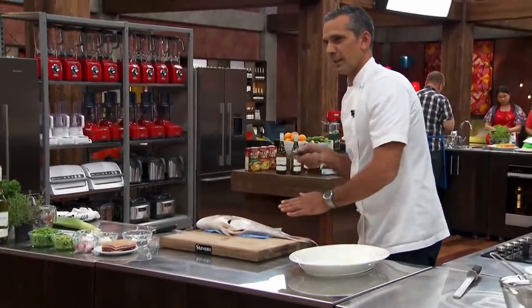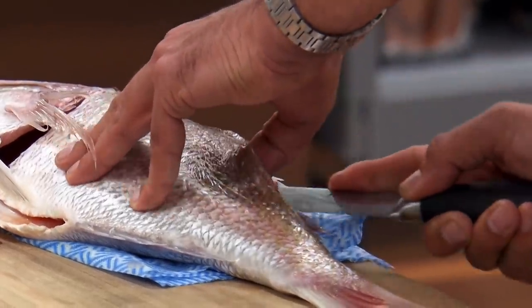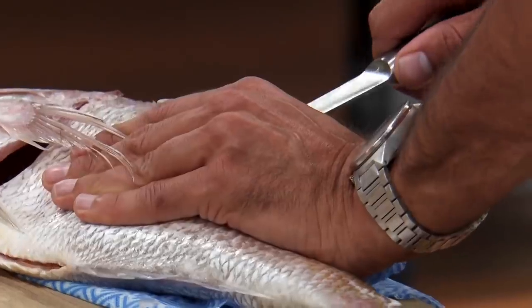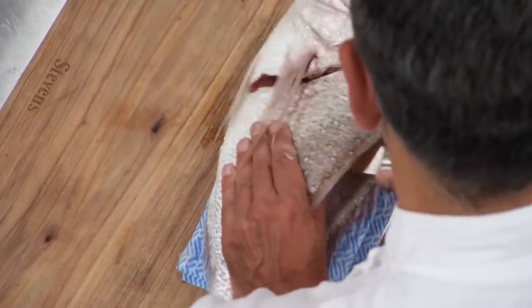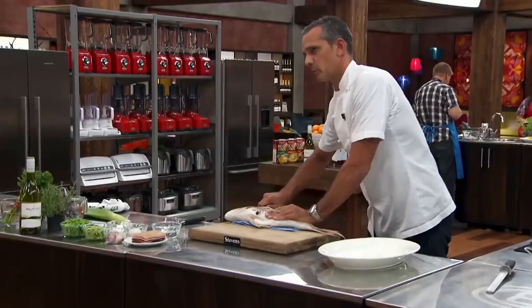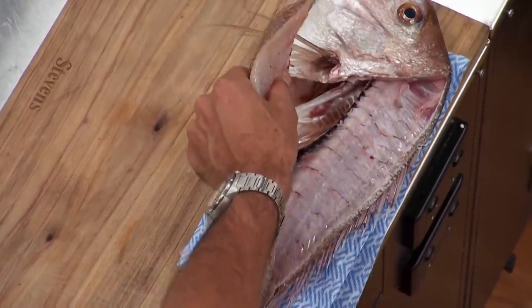Get my knife in there, and then I'm just going to go all the way down to the backbone. Once you go to the backbone, push the knife through. You can hear it, and then pull the knife straight up to the top. What I've done is I've released that whole top side of the fish.